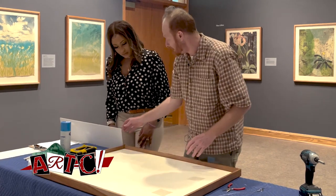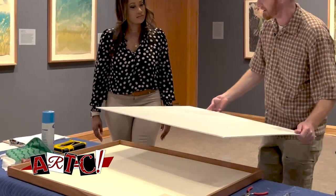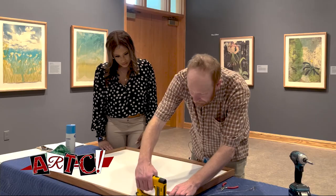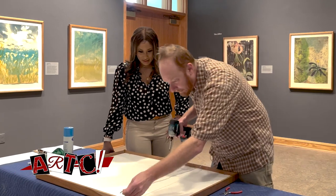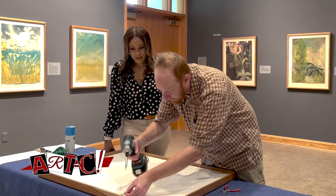So we put in this — it's Fome-Cor, or some sort of gator board — that's a brand name. And then we slide this in. This should all fit together perfectly. Then we use this gun and just tap them in, and the same over here. And that will be used to hang it.